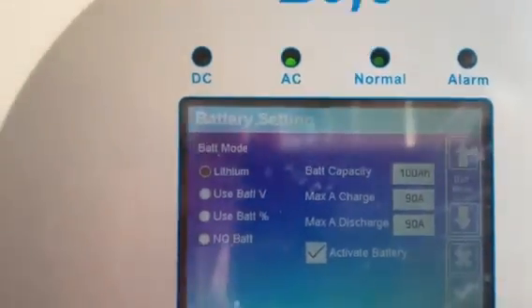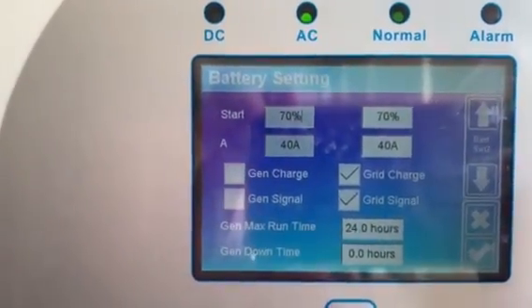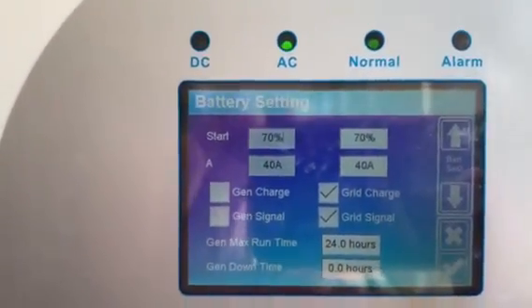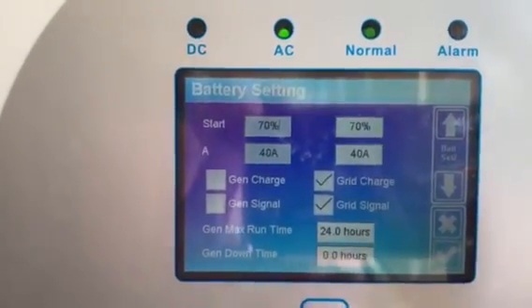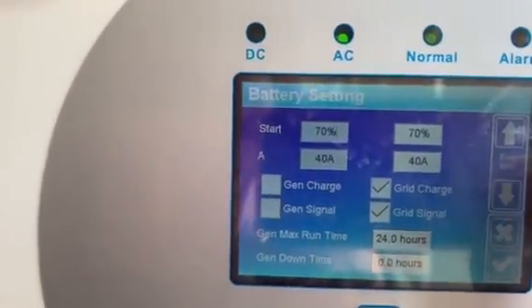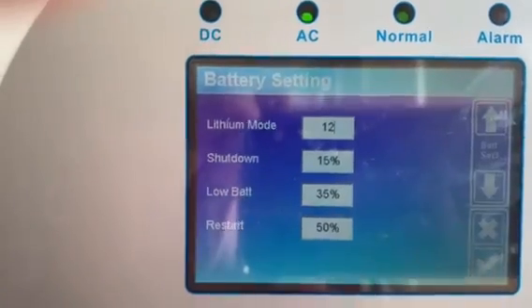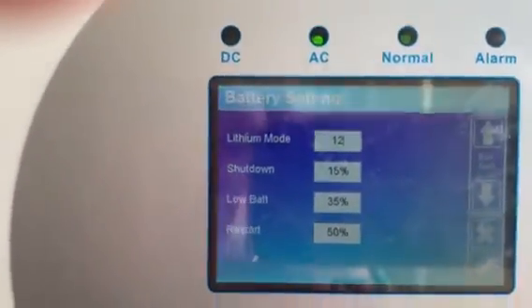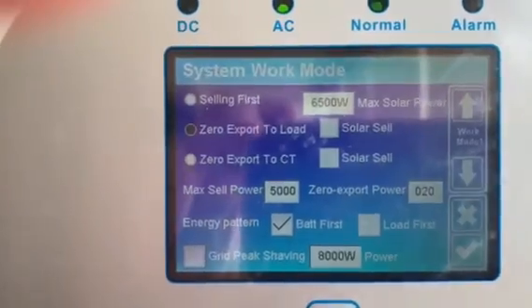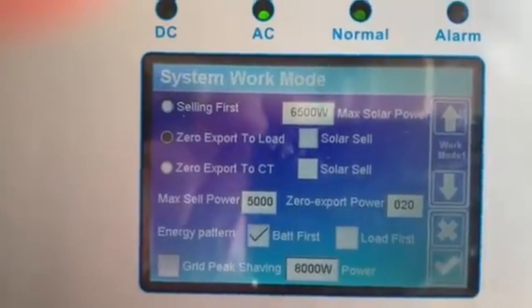This is set to lithium battery mode. It's entirely on-grid. We are not selling back to the grid because the grid here means we're getting power from both the generator and the government supply. The government power is rarely on, so most of the time we are on generator. The purpose of this system is to eventually save on generator usage, and it is now being field tested here. We are not exporting back to the load from the battery at this point.